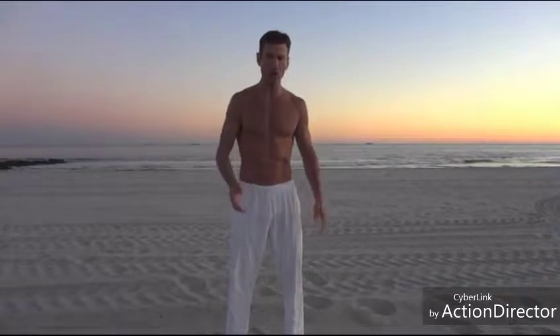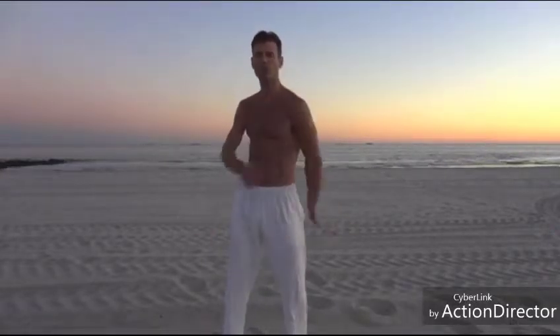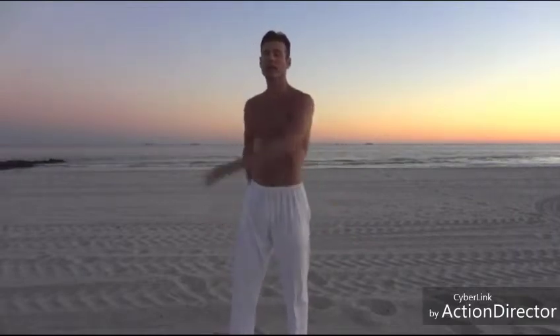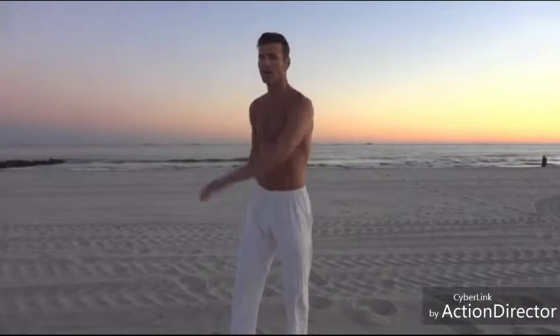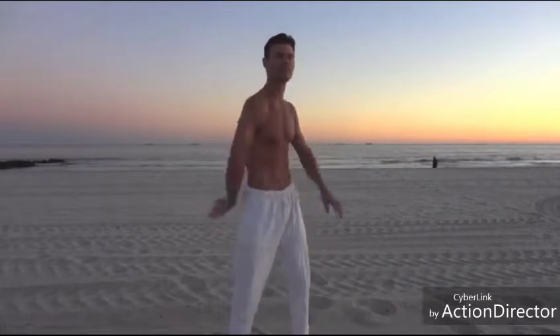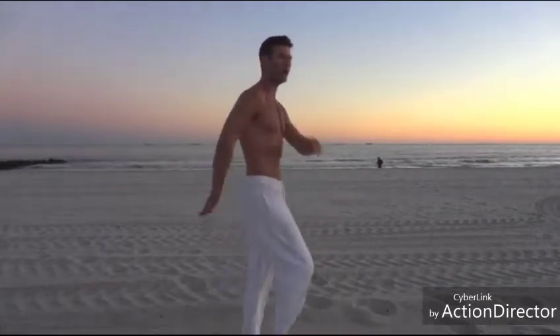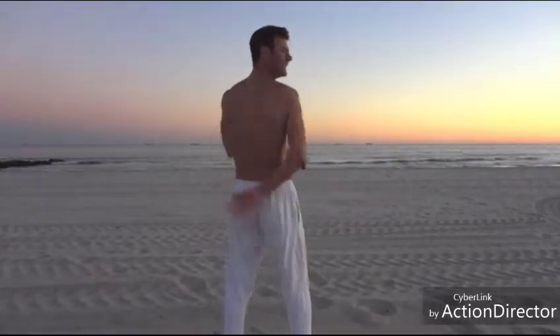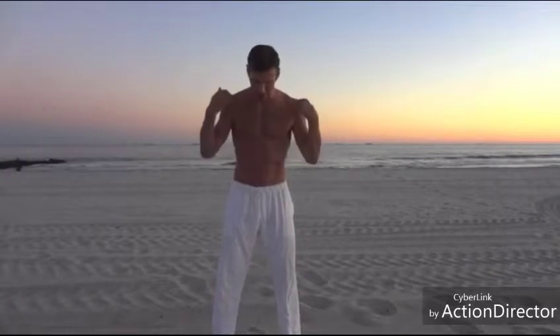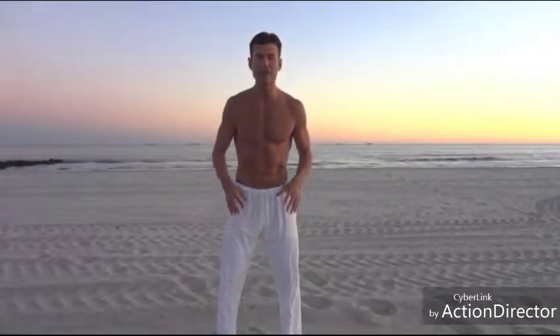The first movement is called swinging hands. Essentially all you're doing is moving your hands from side to side. Imagine a tube going through the center of your body — that's where you're moving from, and you can feel this movement in your legs as well. From behind, you'll see I'm just tapping my kidneys lightly. I'm standing up straight but comfortable, feet about shoulder's width apart, and your knees are never locked when doing this.